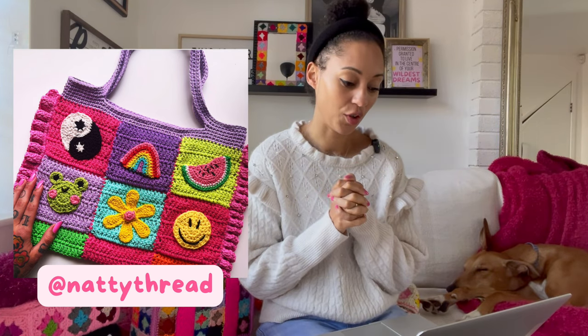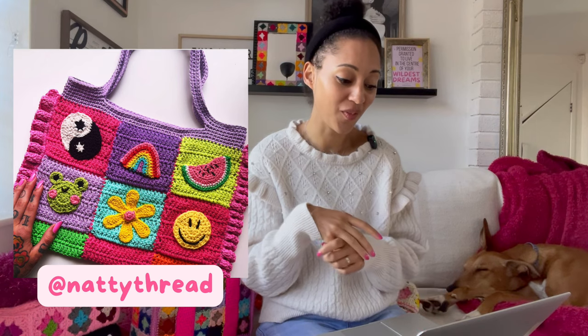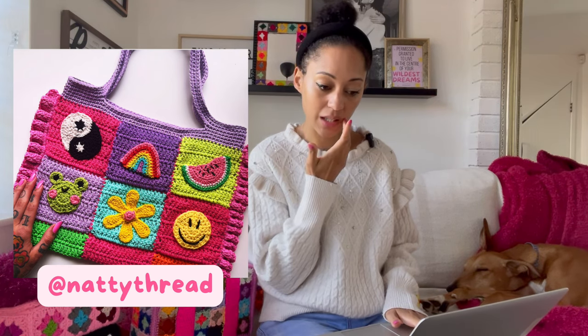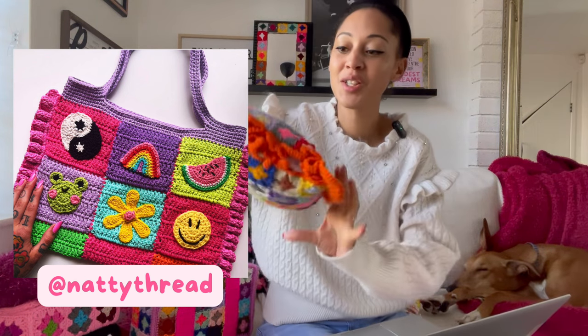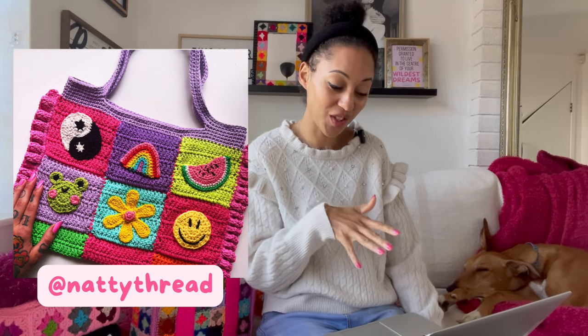We're going to jump right in with this one from Natty Thread. It's a granny square bag with a frill on the side. Honestly, this is just everything. She's got eight squares on one side and they've all got different motifs - there's a cute little froggy, there's a flower, there's a smiley face, the rainbow. Just love it. She also posted a picture of the other side and it has eight motifs on there too. Then it's got the frill on the side, and I am really into frills at the moment, just like on my current cushion. I've been adding frills to everything. So this just ticks all of the boxes.